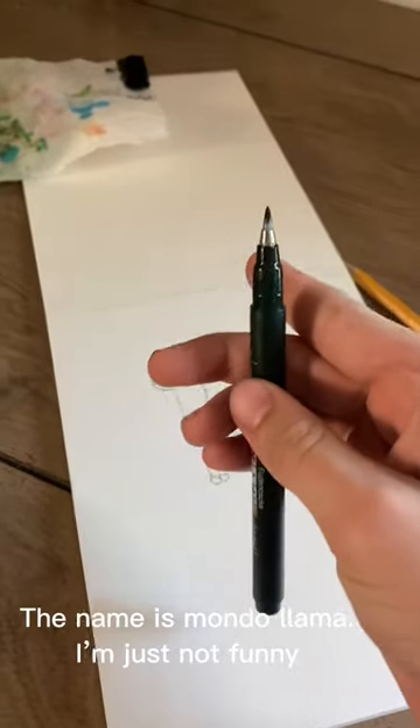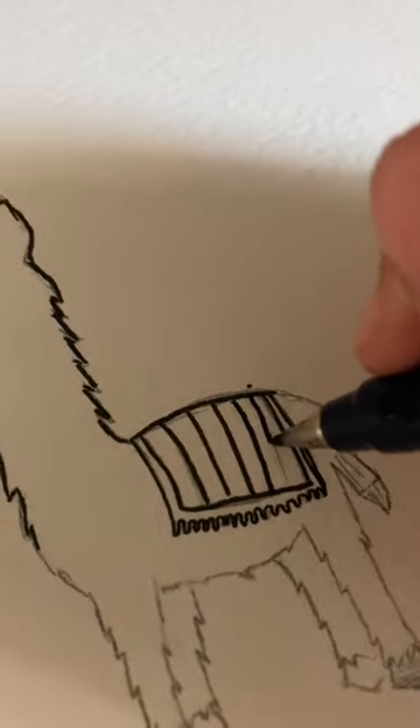I decided to draw a llama. Get it? If you press lightly, you go thin, but if you press down harder, you get thick. Overall, the brush pens were really nice and I enjoyed using them.